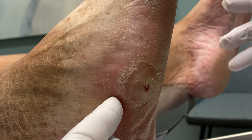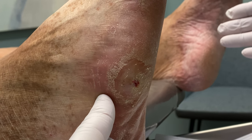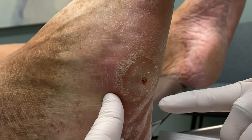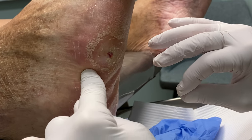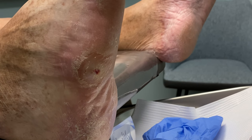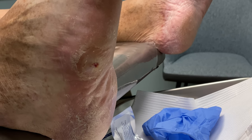We could put a cortisone shot in there. Cortisone would relieve some of the inflammation that you're getting. But when we put cortisone close to a wound like this, you can actually delay the healing just a little bit. But I can go a little further back in this area and give you some relief. Do you feel like you need some relief of the pain there? Okay, so we're going to do a cortisone shot here.